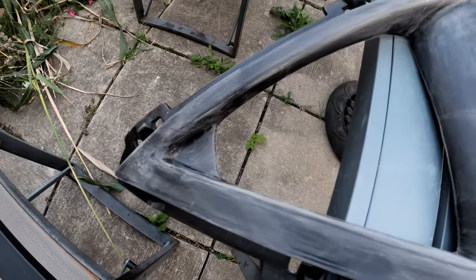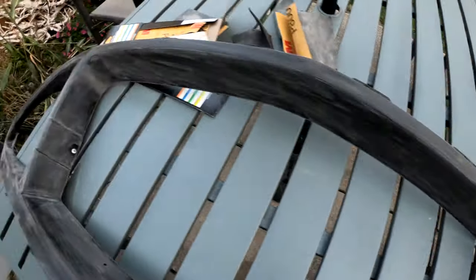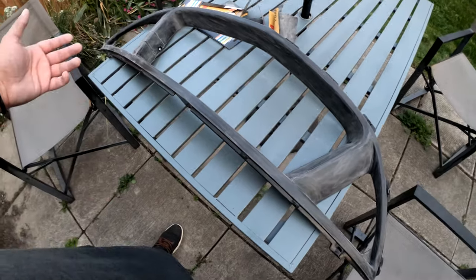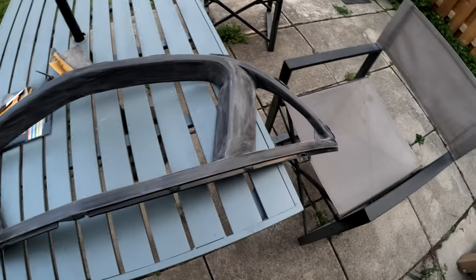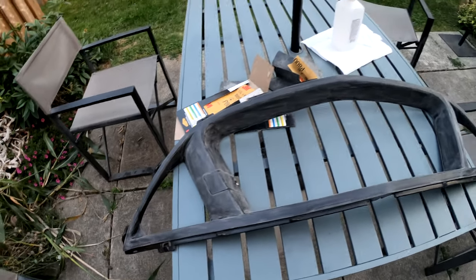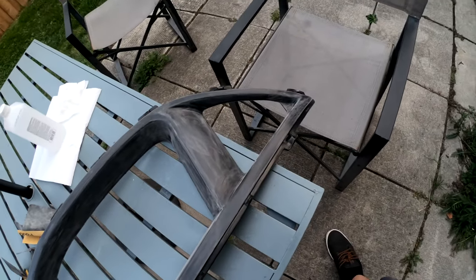This is the finished sanding. I started with 400 because 600 wasn't doing enough, then moved up to 600, and the final pass was 800 grit. Next step is to wipe it down with isopropyl alcohol — this is urethane or polyurethane plastic so I'll use rubbing alcohol since it's a little safer on this type of plastic. First I'll give it a wipe with a paper towel and water to get rid of the sanding dust, then wipe it down with the rubbing alcohol.